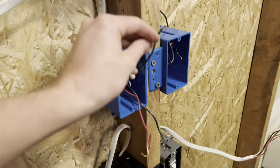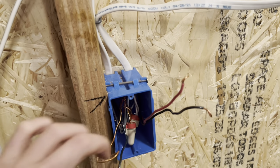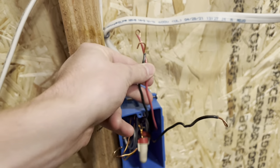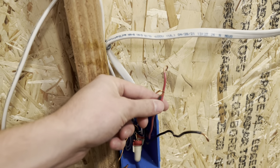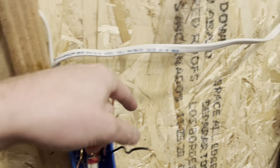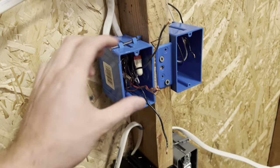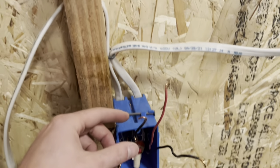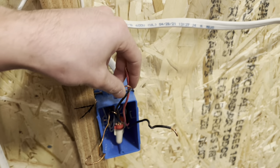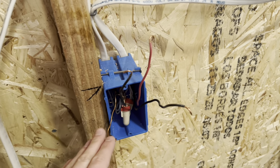Once you identify your travelers, you're not going to use the black of the travelers — just tie those two together. Take your power and tie it together with the red, which sends the power down on the red to the next box. Then just cap off the other wire not being used.